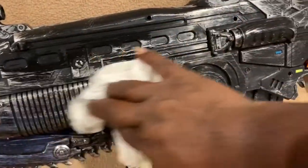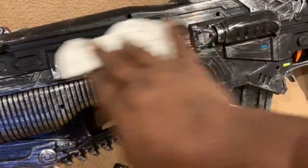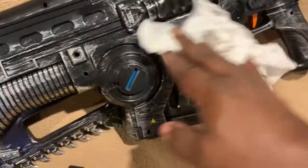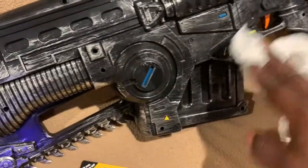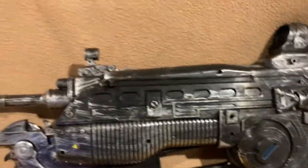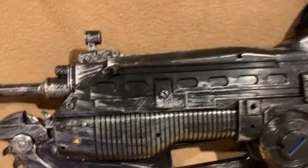We're going to clean it just like that, and as you can see — hopefully you can see this — you're going to remove all of the grease and debris off of this thing. As I said before, the dry brush on this is horrible; it's just brushed silver.